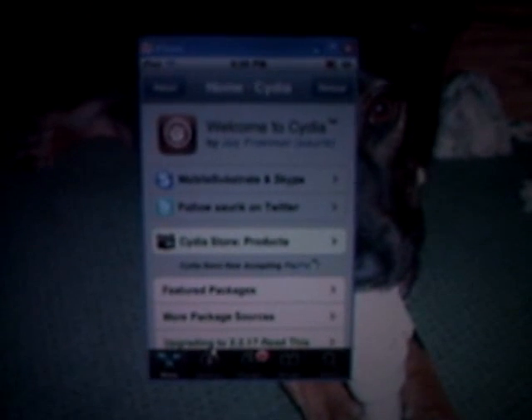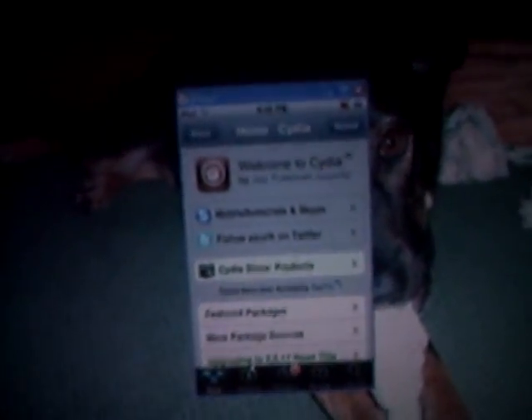Hey guys, this is RK's iPod Touch Help, and today I'll be showing you how to get a tap to unlock, so you can change the slide to unlock to a tap to unlock, so all you have to do is tap it and you don't slide it.